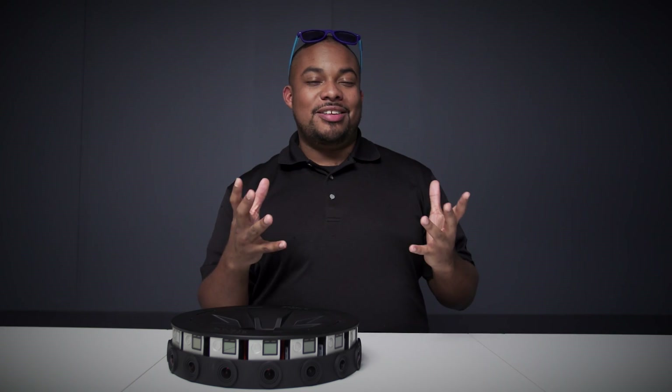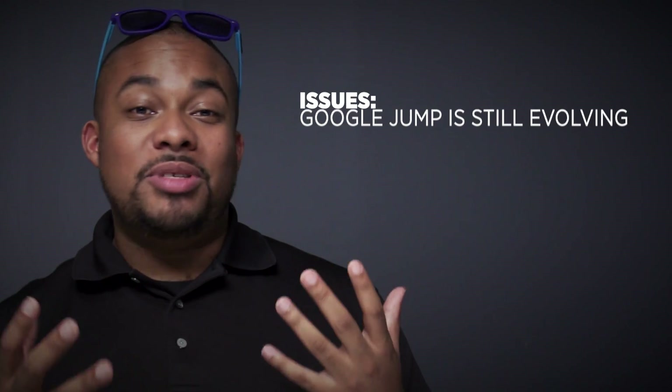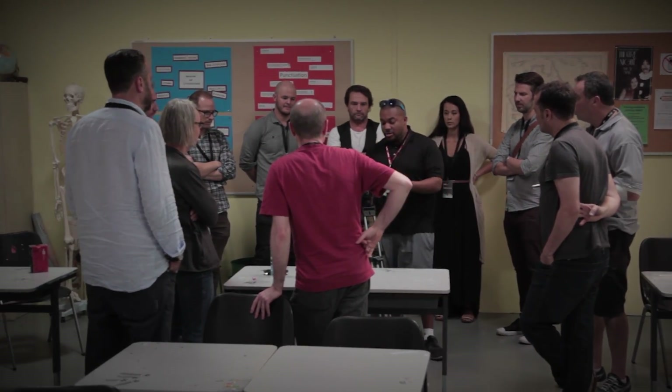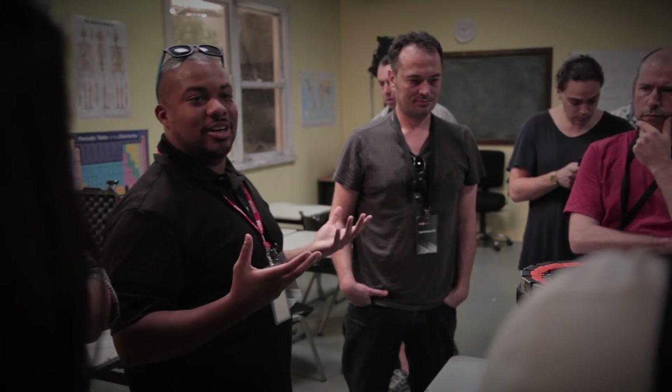360-degree video and VR content production is a constantly evolving process. The team at Google Jump takes input from creators from all over the world and are constantly updating the services offered by Google Jump. The platform is built by creators for creators, so it's up to us to really push the boundaries and see where this next project is going to take us.